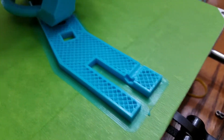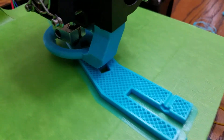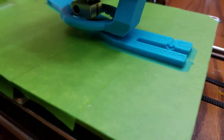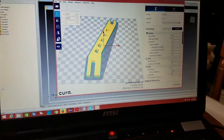But that looks cool. Here it is on the computer screen.